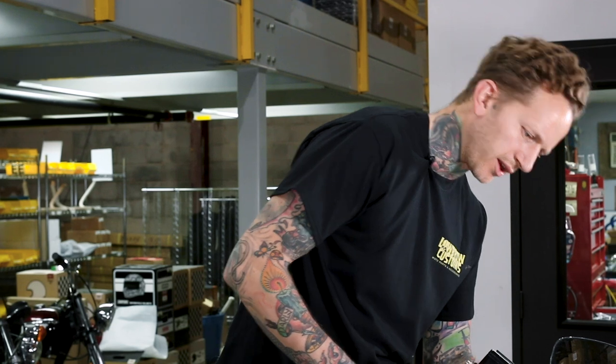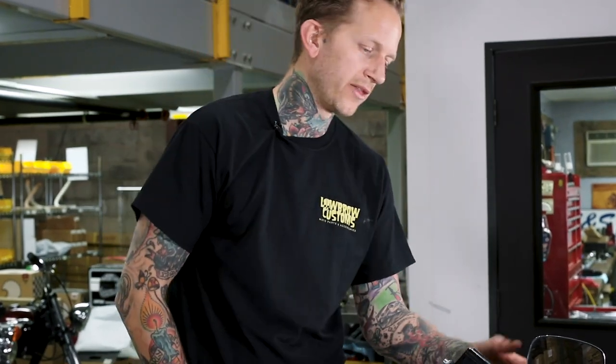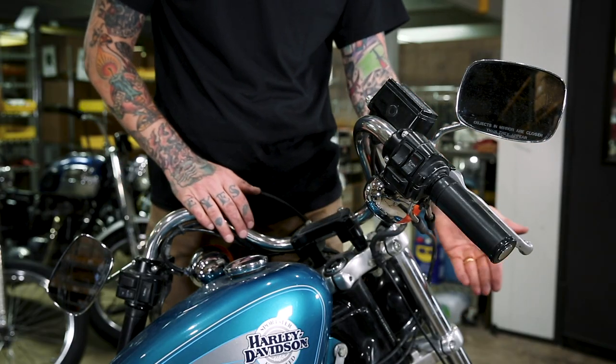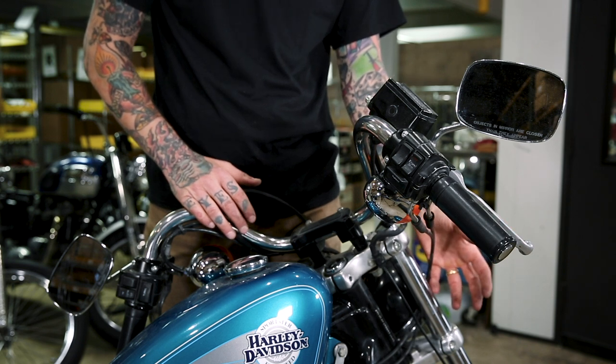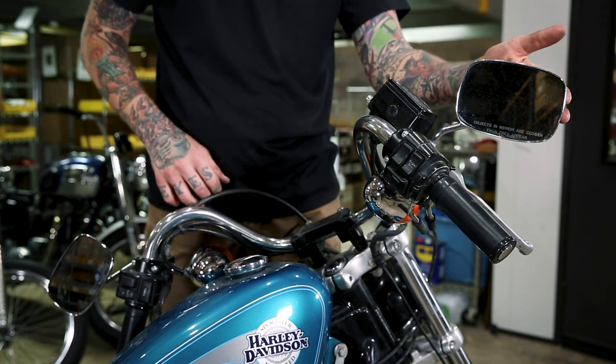I'm going to remove the hand controls and also remove the turn signals and mirrors for now, just to drop them down out of the way. Going to custom handlebars, I would personally end up swapping out to smaller turn signals or deleting them. You can go to a fork tube mounted clamp with smaller turn signals — it really cleans up the look of your bars. Lowbrow Customs also has a wide array of round, square, heart-shaped, black, chrome, and all sorts of different style mirrors that are much more low-profile and look great on your bike.